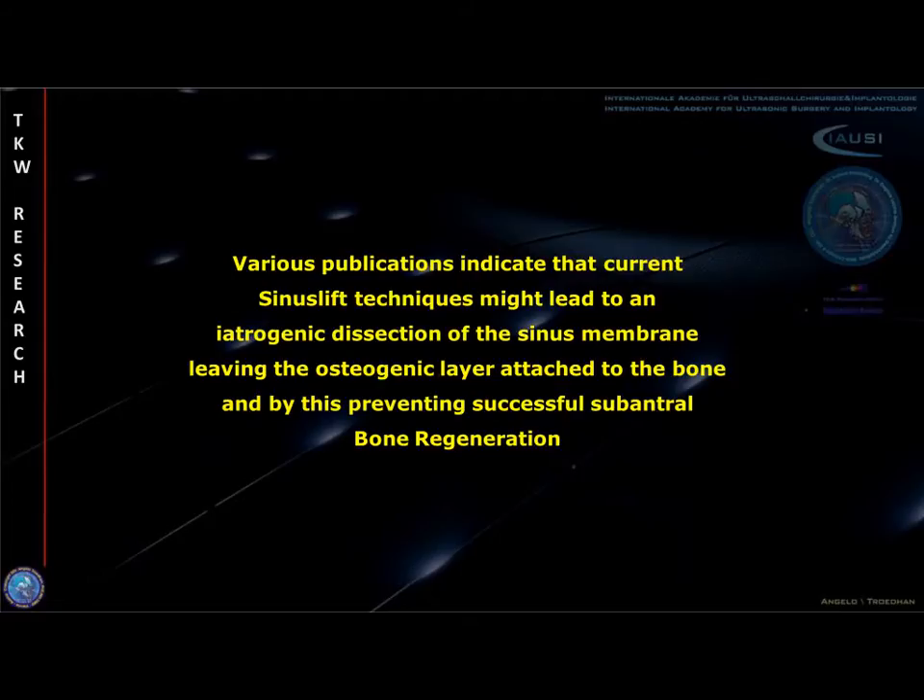Various studies recently published indicate that current sinus lift techniques might lead to an iatrogenic dissection of the sinus membrane, which means that the osteogenic layer of the Schneiderian membrane is left attached to the bone, and by this is preventing successful subantral bone regeneration.